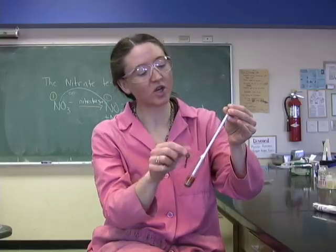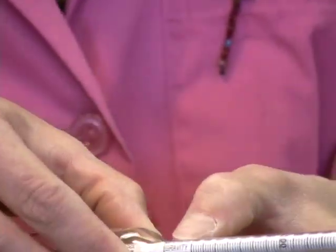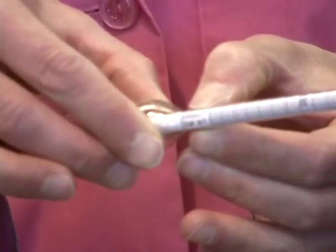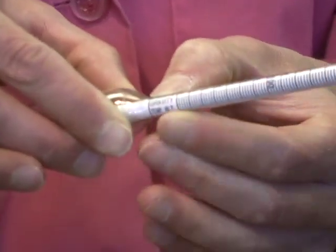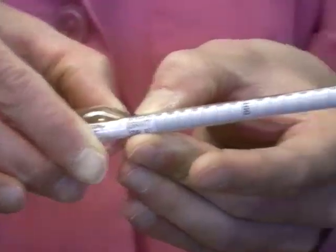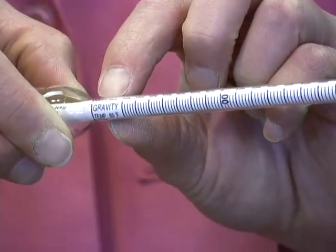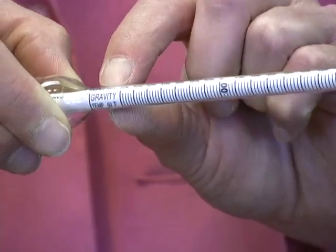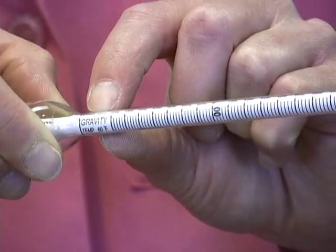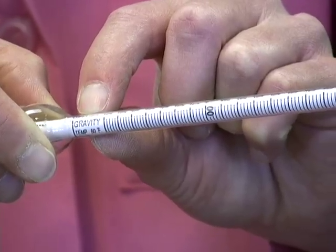If you come in a little closer, you'll be able to see which scale we're going to be using. This is the scale that you want. You can find it labeled at the bottom here: specific gravity. That's the scale that we're going to be reading. It can be a little bit confusing in terms of how the gradations on the scale are labeled.